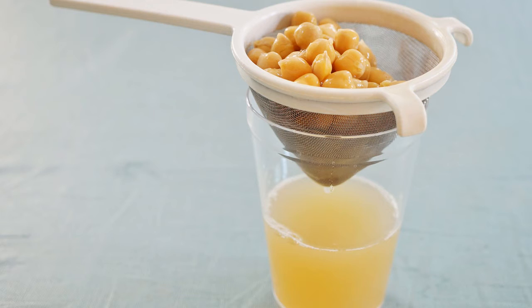Aquafaba is the common name for the liquid that's left over after you soak chickpeas. Sounds like it's something you would throw away, but we've discovered that if you take this liquid that is filled with all kinds of starches and proteins that are plant-soluble, you can make an egg replacement.